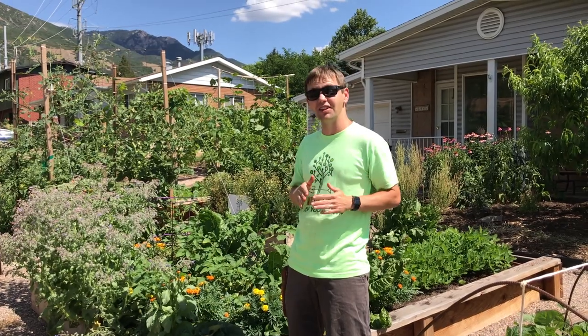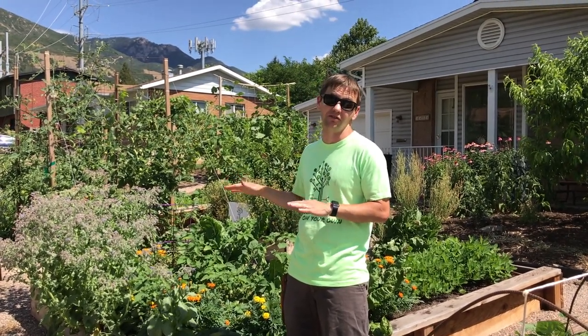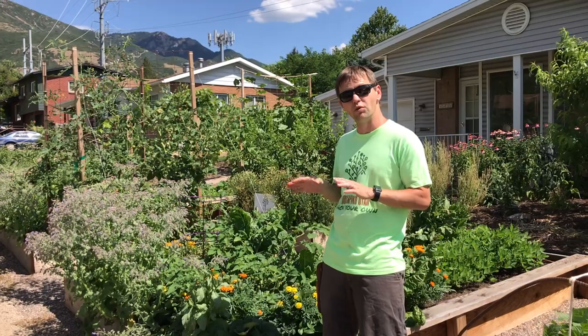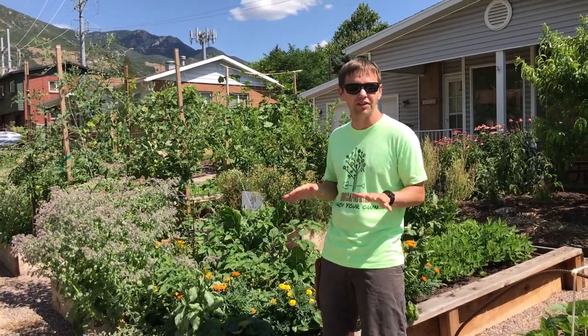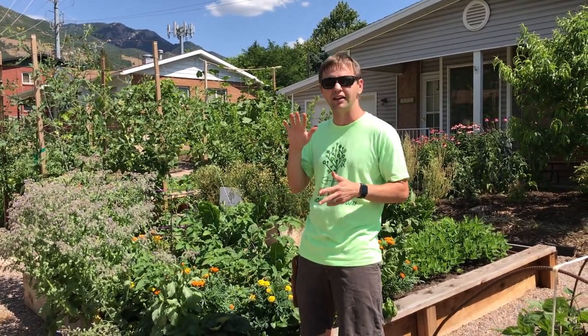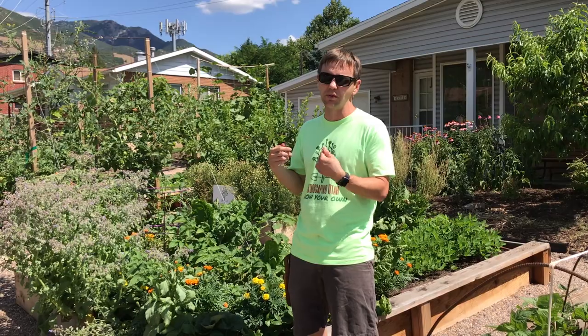It's the end of July now, with about a weekend left in the month, and the foodscape is in full swing. Things are looking really good. It's been a little bit of a weird year weather-wise — a cool wet spring with a lot of wind. Some plants didn't do as well as last year, but we still got a great harvest with our cool weather crops: peas, carrots, lots of lettuce, spinach, collards, and kale.